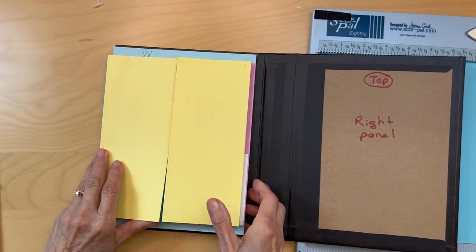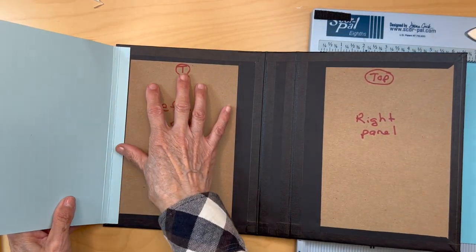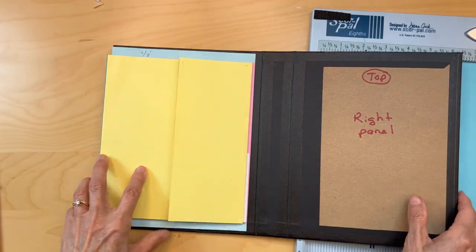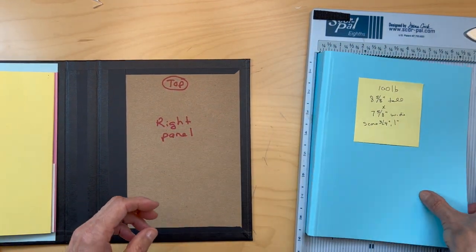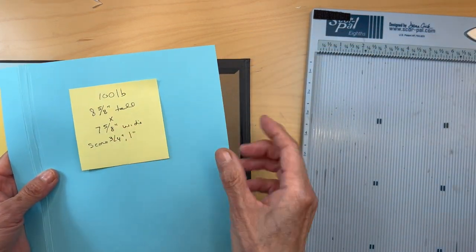All we have left on this is to build the box envelope, which we'll do at the end. Now we're going to go on to the right panel — you're going to get a piece of 100 pound black card stock, or 85 pound is fine too.